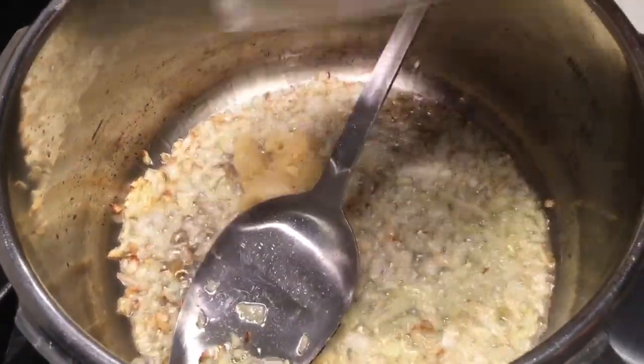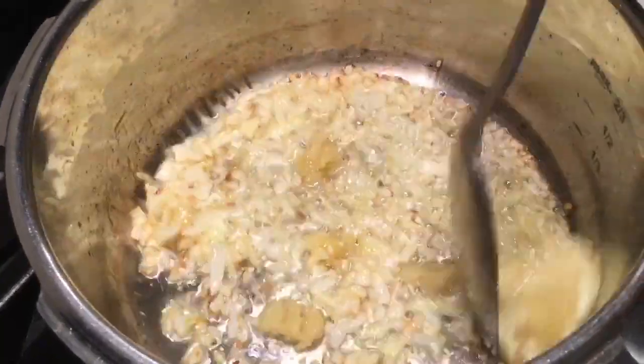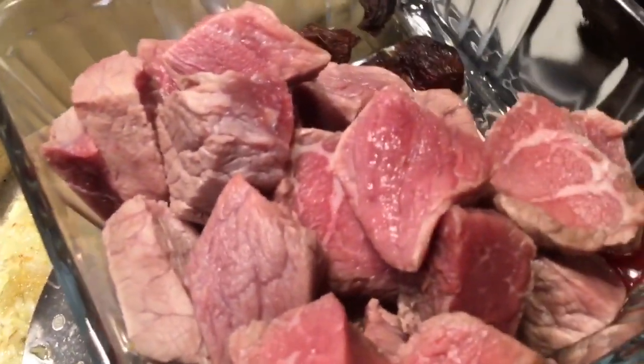Together with my ginger garlic paste, I am adding one and a half pounds of beef.